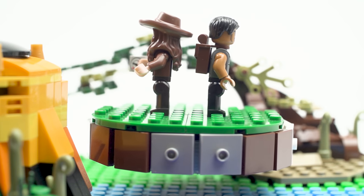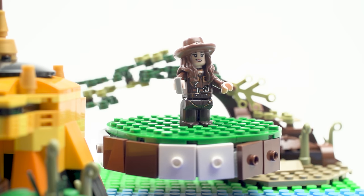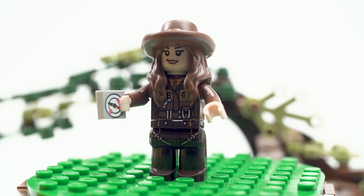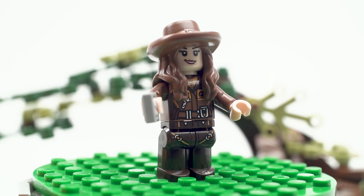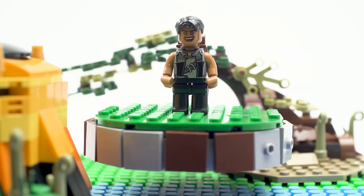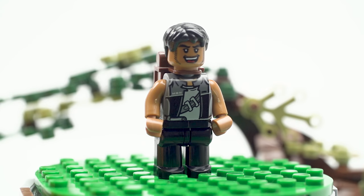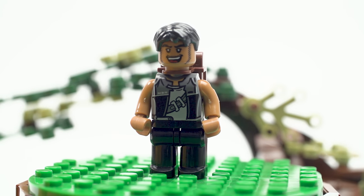The set comes with two minifigures, and they're actually named. The first is a geographer — I like the headpiece, it's the hat and hair built in together. The printing looks fine. She's got her adventure jacket on, belt prints on the legs, and she's holding a printed compass. Printing looks pretty okay on these figures. She looks very happy to be going camping.